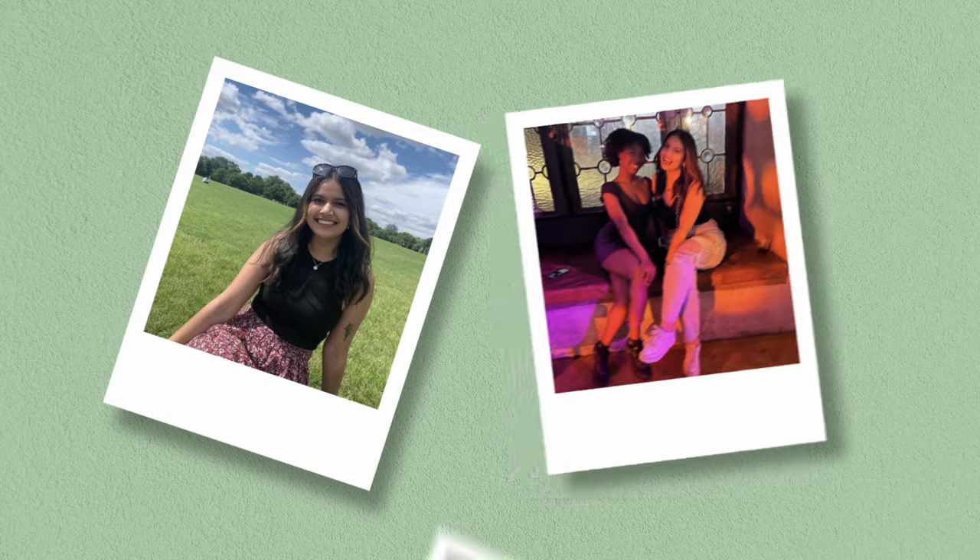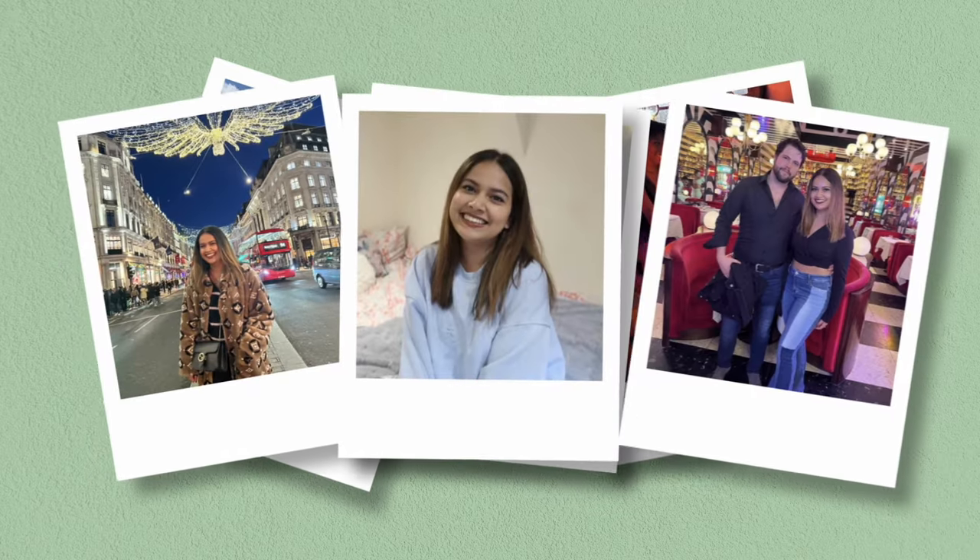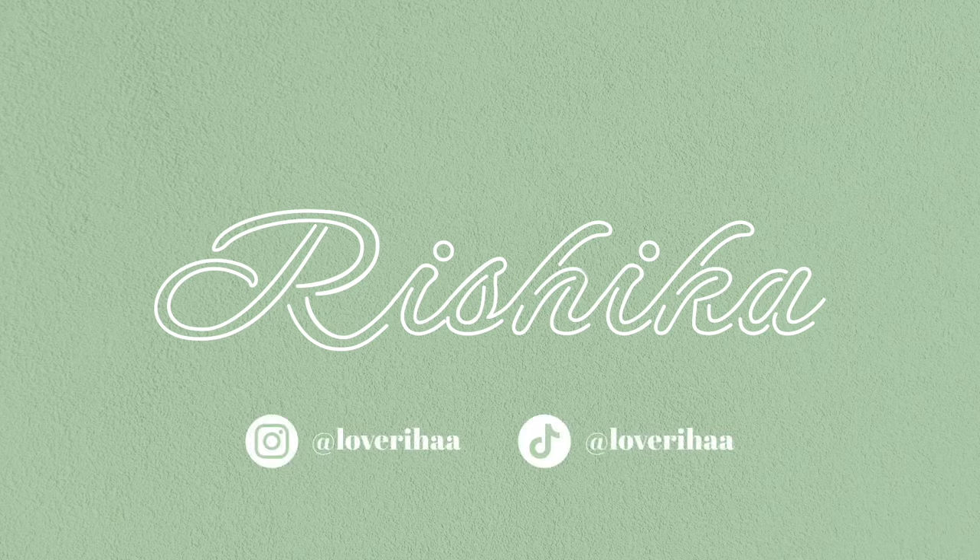Hello everyone, welcome back to my channel. So for today's video I'm going to be doing a little review on all of the things that I have in this Tala haul. If you are new to my channel, my name is Rishika. So lovely to have you on my channel. Without further ado, let's get on.